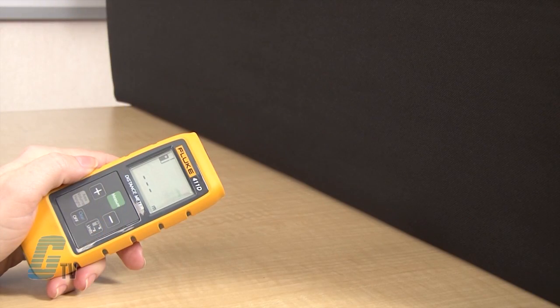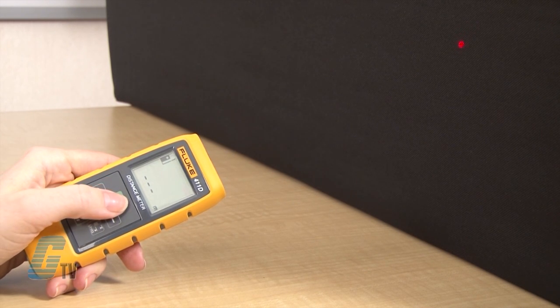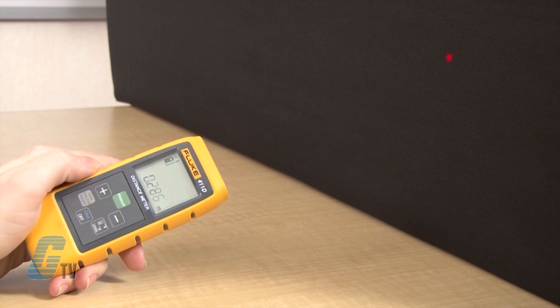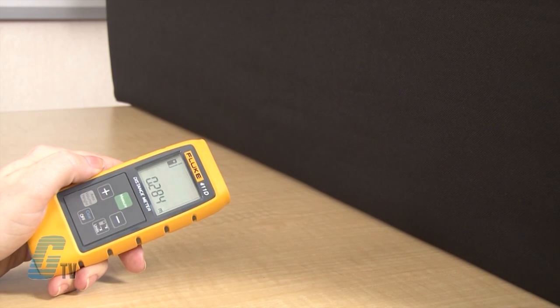For measuring individual distances, press the measure key briefly and aim the laser at the target area. Then press the measure key again and the device will display the results immediately. For continuous measuring, press and hold the measure key for a few seconds. The distance meter will continue measuring until the measure button is pushed again.